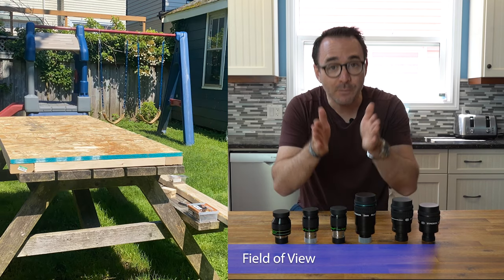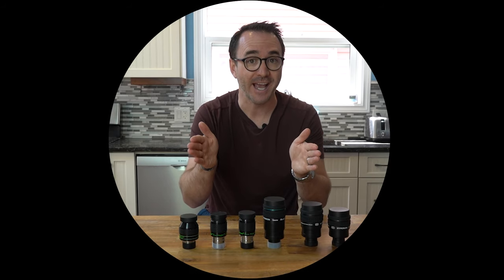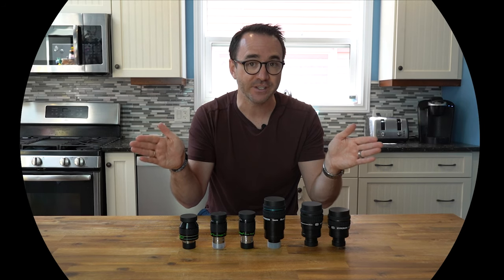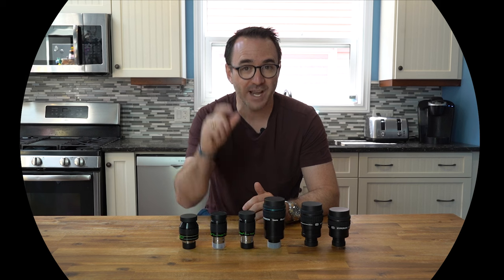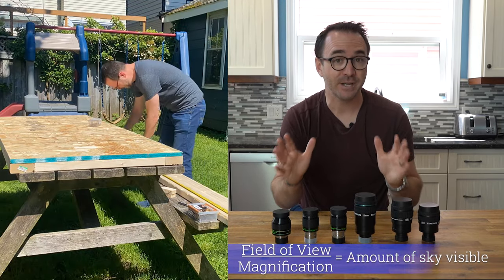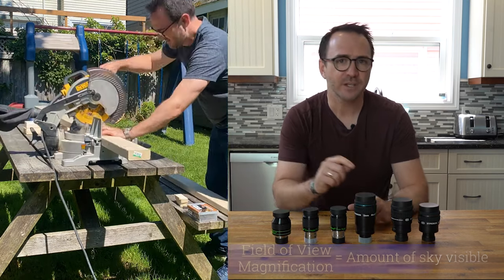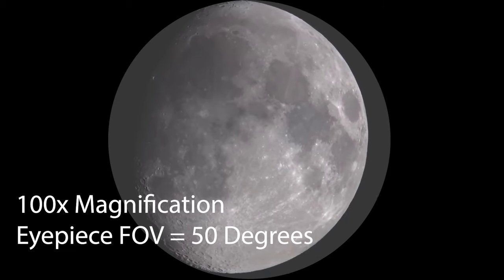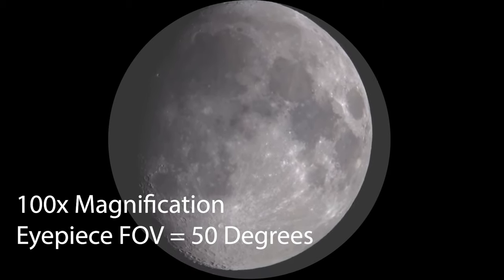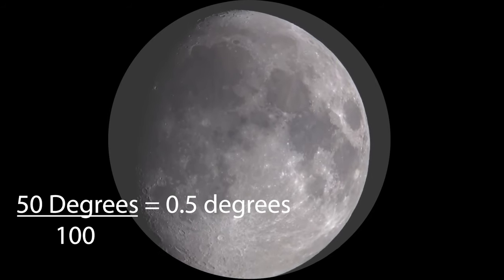Apparent field of view — or simply field of view — is how much of your vision is taken up by the view of the sky. A small field of view, say 50 degrees, and you'll see a black circle around your targets. A 68-degree field of view and the circle is larger — you'll see much more sky. Ultra wide angle eyepieces range from 80 to 100-degree fields of view; with your eye placed just right, you might not be able to see the sides of the eyepiece at all. Divide apparent field of view by the magnification you're using and that tells you how much of the sky you're looking at. For example, at 100x magnification with a 50-degree field of view, your view of the sky will be 0.5 degrees across — and since the moon is 0.5 degrees across, it will completely fill your field of view.